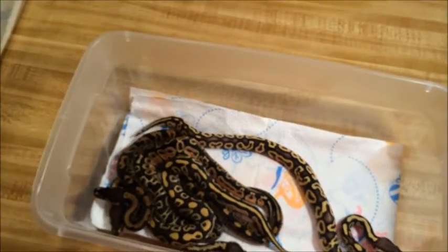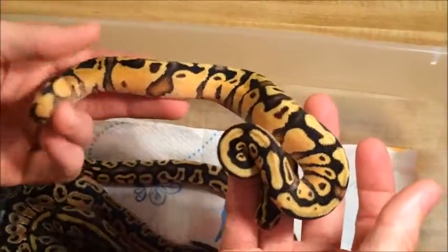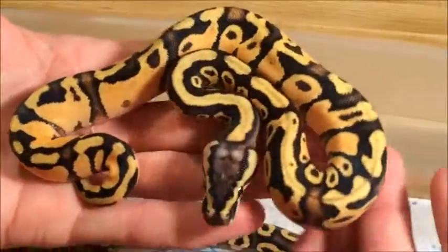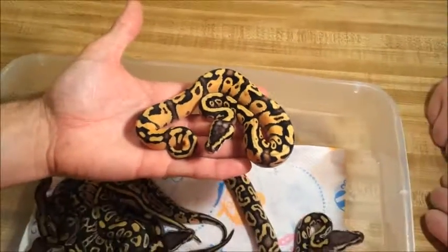And then last but definitely not least, this is male inchy pastel yellow belly. This was one that we were kind of hoping to hit, and we didn't hit anything else we wanted. But man, after seeing this, totally happy with this guy.